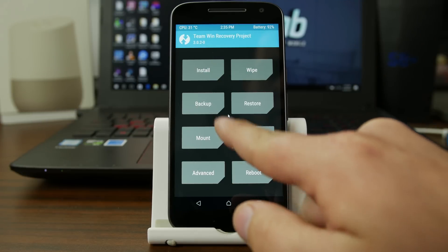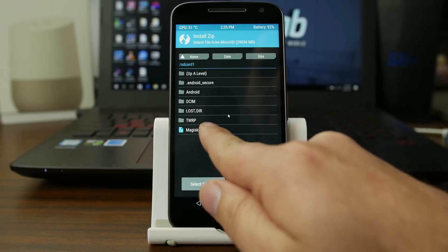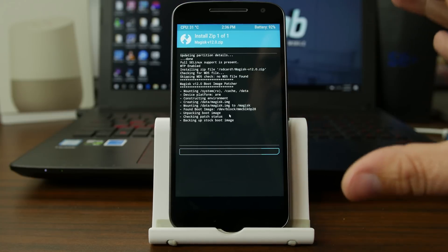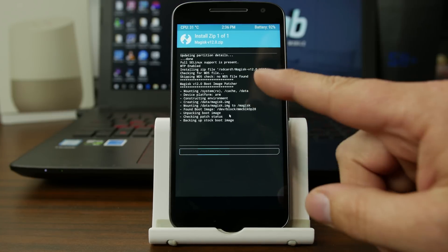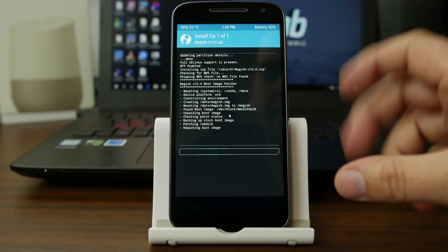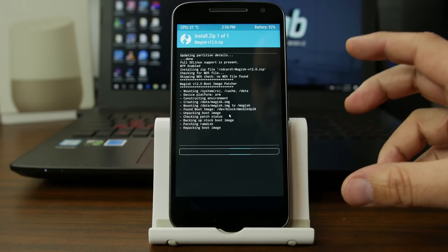So we're going to go ahead and go into installs, just click on the zip, swipe across to flash. While this is flashing, I think the best part about Magisk root access and using their Magisk Manager is the fact that it is open source.